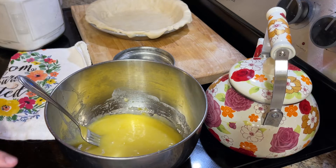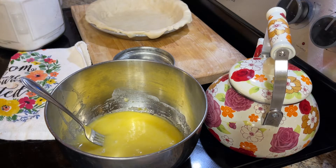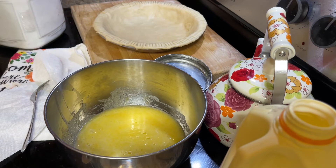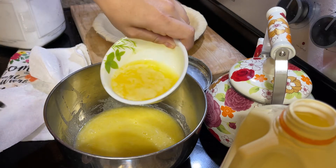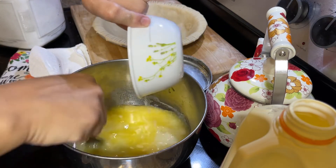Now it's going to get a half a cup of melted butter — that's eight tablespoons of butter. And I'm stirring that in real quick.